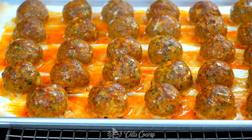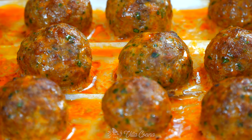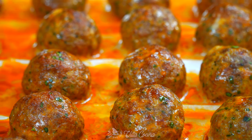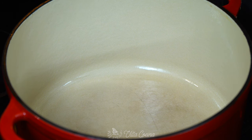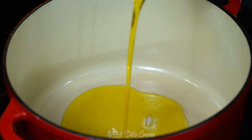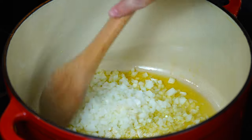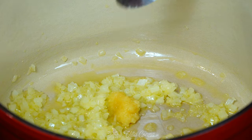Remove from the oven when the time's up — look at this. You see that gorgeous color? That's exactly what we wanted when we turned the broiler on. They are not fully cooked yet but will finish cooking in the sauce. Let's continue making the sauce. In a large pot, heat about three tablespoons of olive oil over medium-low heat. Once hot, stir in the onions and when translucent, add in the garlic.